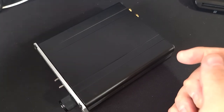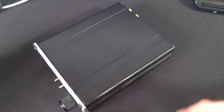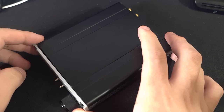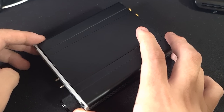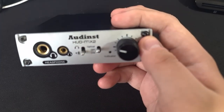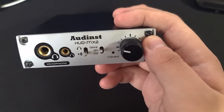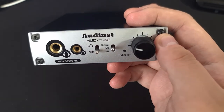Hi and welcome to another video. This is definitely not the usual video you see from me, but rather a video that I personally thought, if it existed, I would have made a faster, more informed decision. What I have here is the Aune HD MX2, which is a DAC — a digital-to-analog converter.